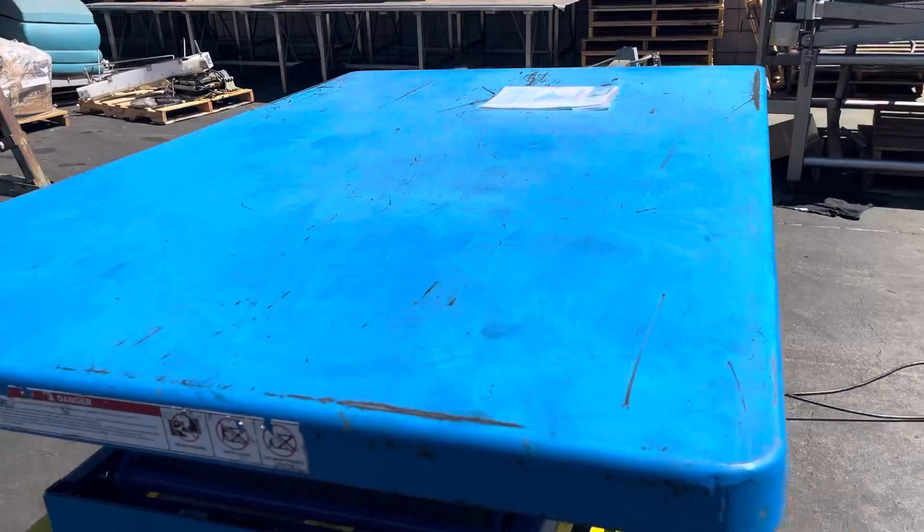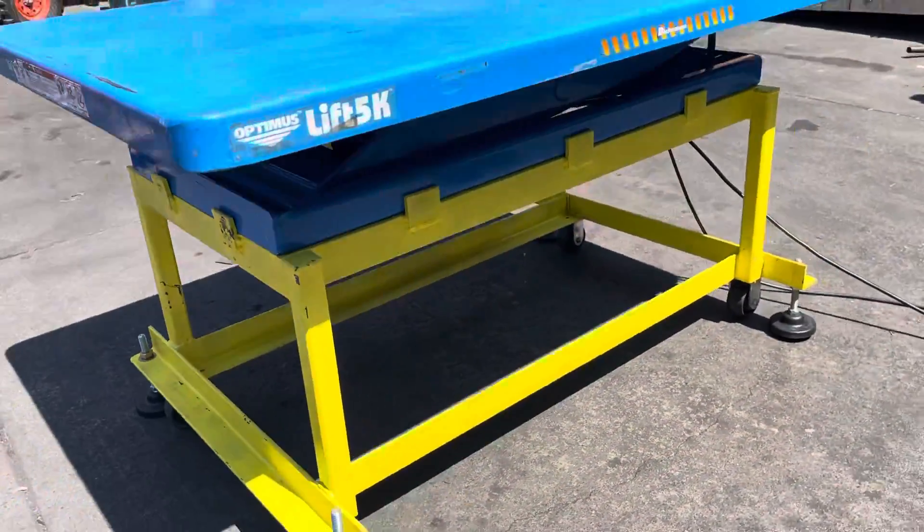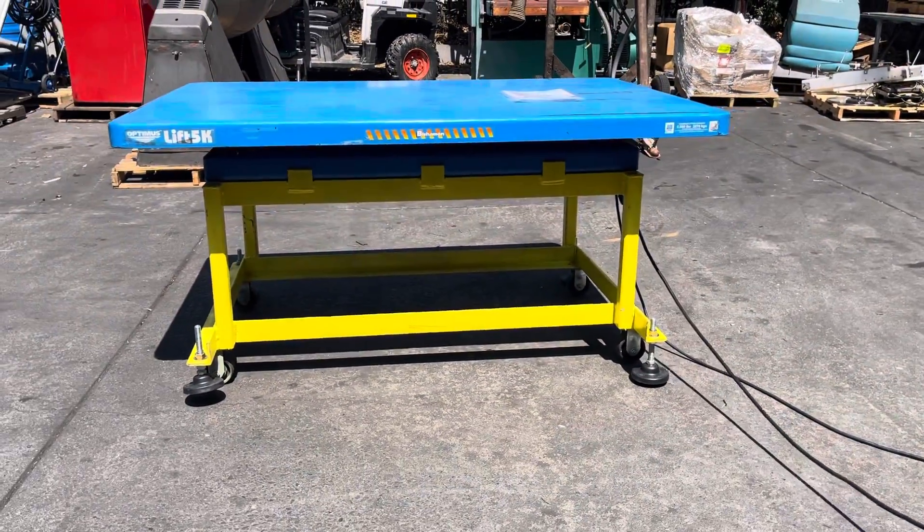Okay, that is the Bisherman Optimus 5k hydraulic table lift.